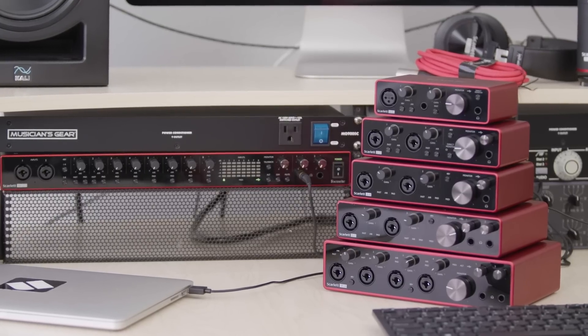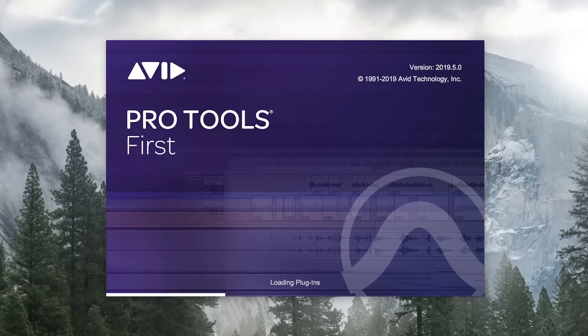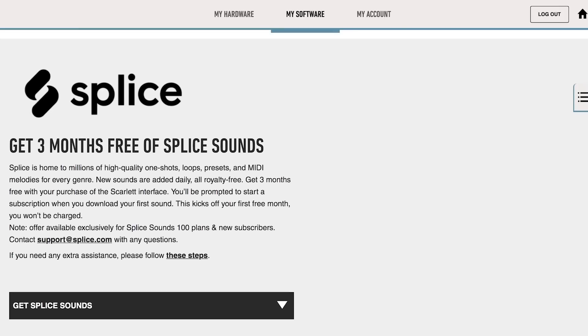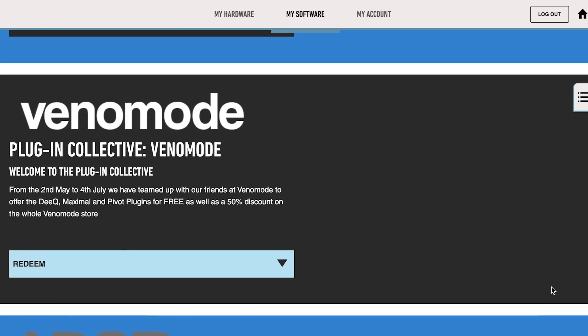All of the Scarlett interfaces include a variety of software including Ableton Live Lite, the Pro Tools First Focusrite Creative Pack, the Red Plug-in Suite, a limited subscription to Splice, the Softube Time and Tone Bundle, and the Plug-in Collective which has a variety of great offers throughout the year after registering. Basically, you're going to get a lot of great free plug-ins throughout the year.